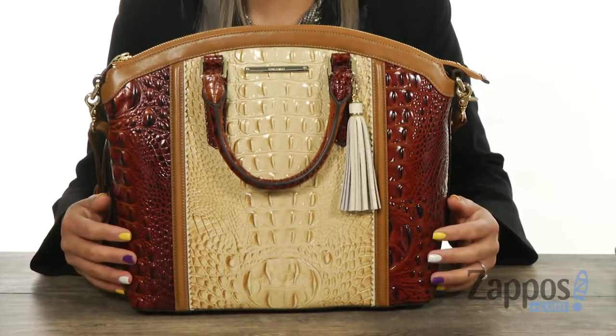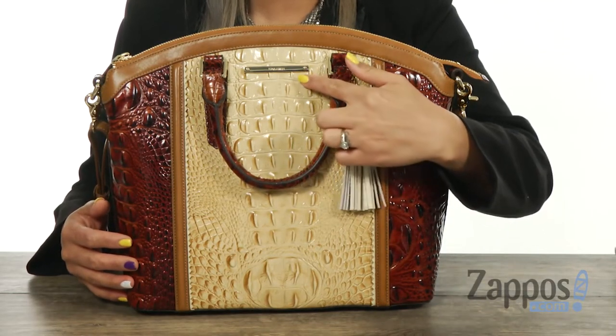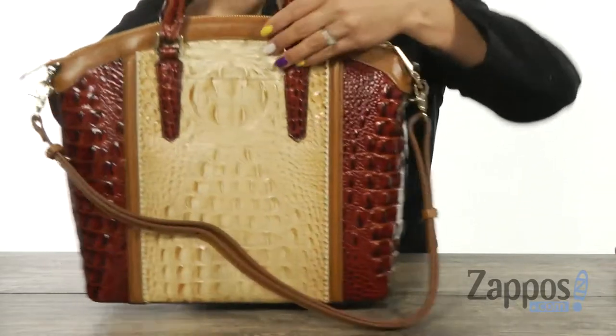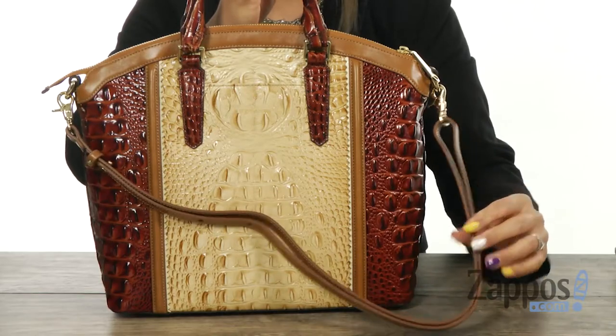This handbag is made of leather with tons of textured details, and I like how you have this tassel — fun! You've got that signature logo at the top, there are two top handles, and when you turn it around, there's a slip pocket for your cell phone. It does feature a removable and adjustable crossbody strap.